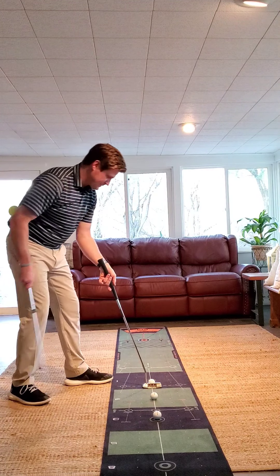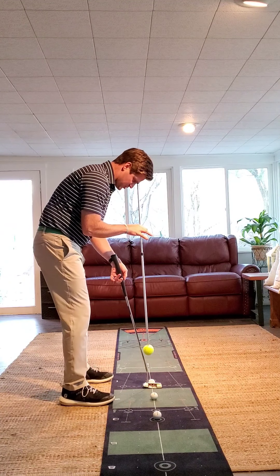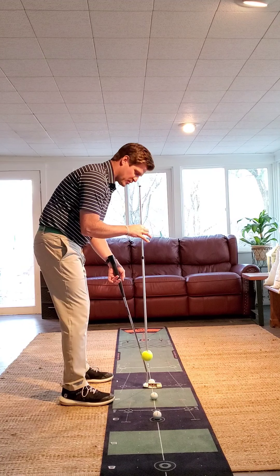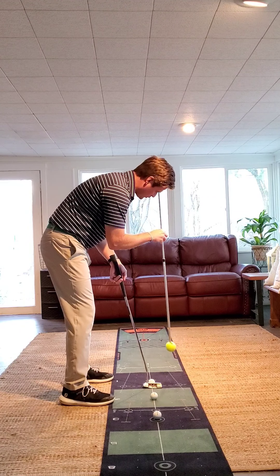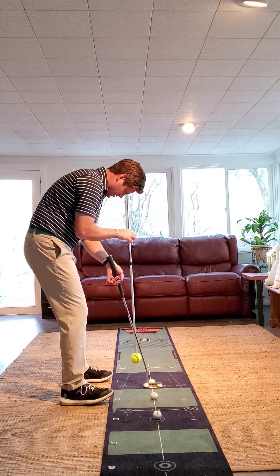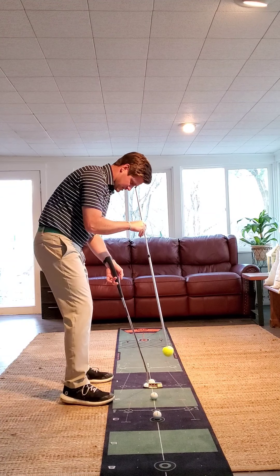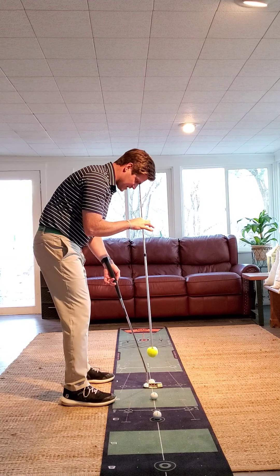Now my eye line as I set up to the ball. It's important that our eyes are somewhere over the putter blade — that would be my preference. They don't have to be directly over the golf ball; this is not a game of perfect. Some players will get their eyes too far out over the toe, which will encourage them to look to the left. Some players will get their eyes too far inside the line, which will encourage them to look to the right. So I always like to get that eye line somewhere over the putter blade.